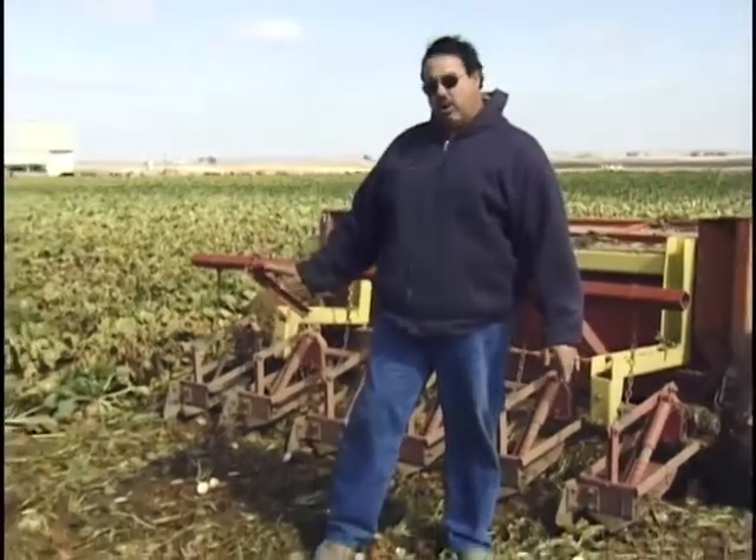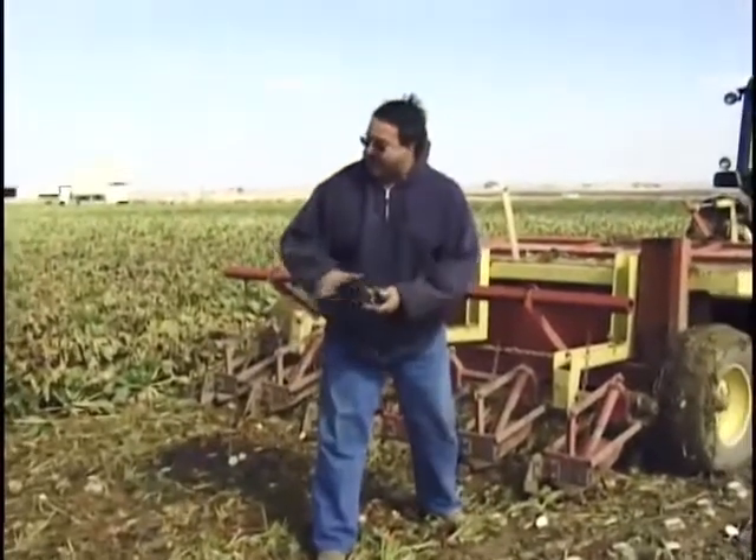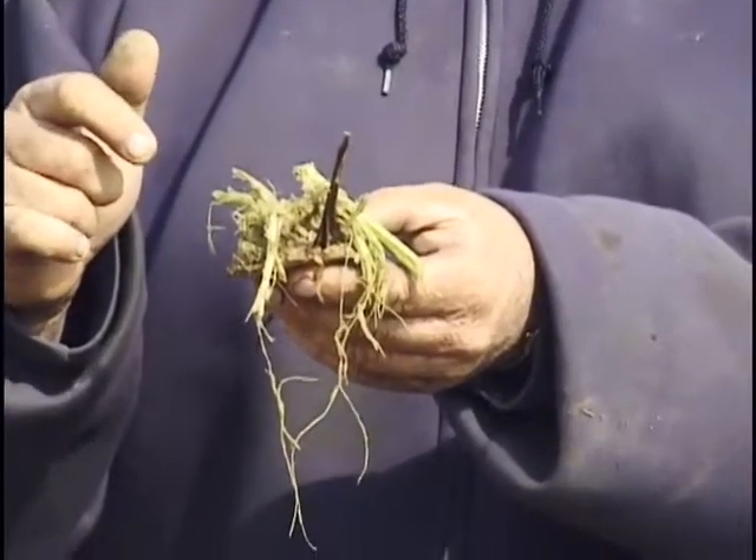We've seen the machine run. You can see the difference in the beets where they haven't been topped and where they have been. The blades actually just cut the top of that beet off and make them nice and flat and square. This is called the crown of the beet. If we didn't take it off it would regrow in the pile and use the stored sugar, and we would lose that sugar and wouldn't have as much to sell. So we want to make sure those are taken off.